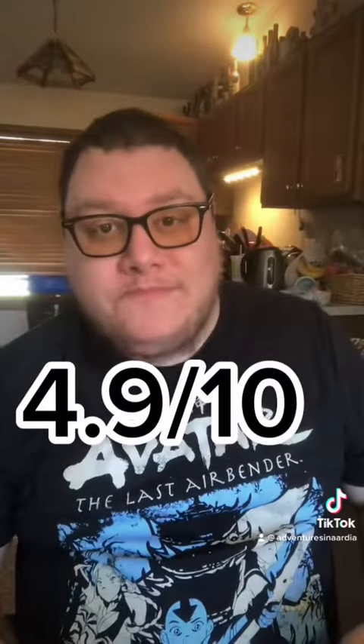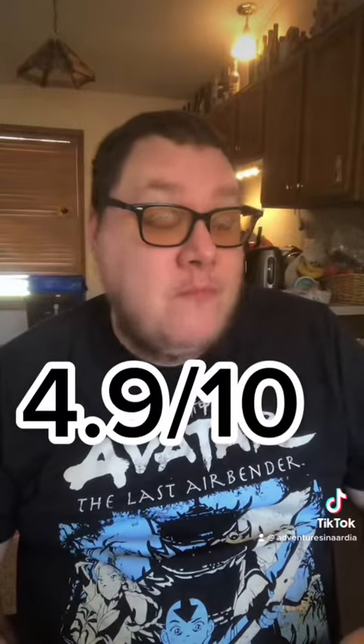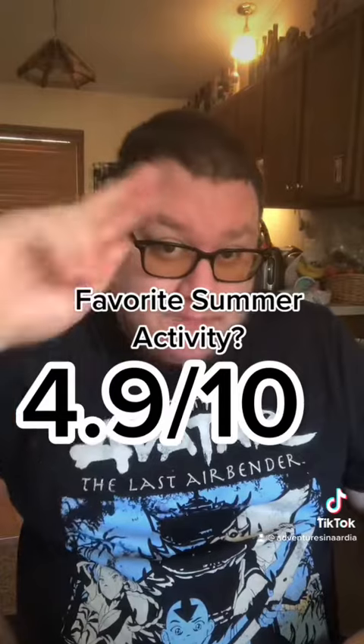4.9. Can't be sad, though, because it's summer now. What's your favorite summertime activity? Let me know in the comments. And have a good one.